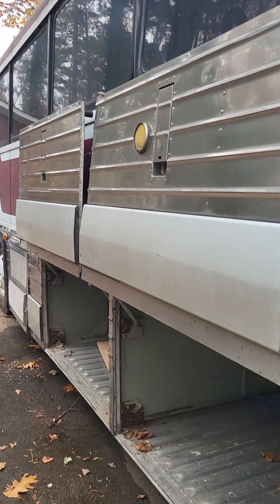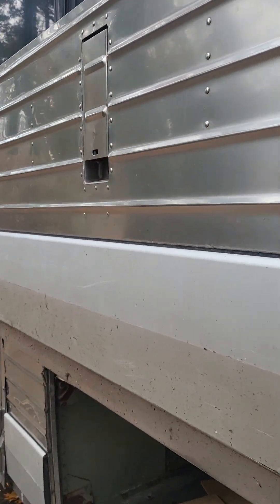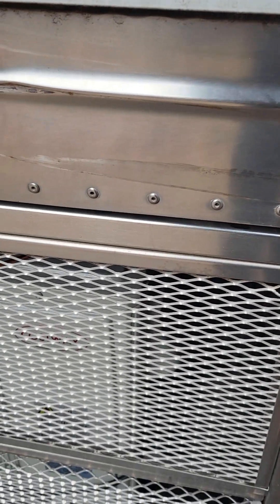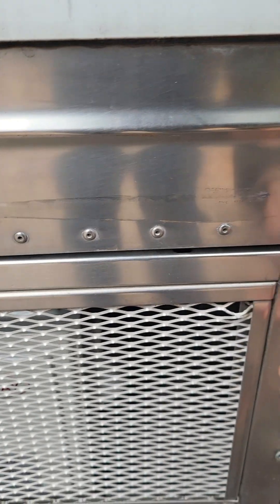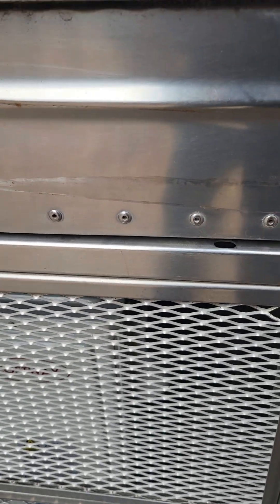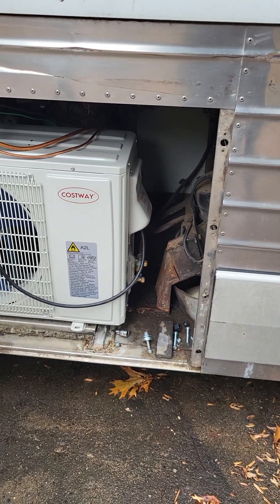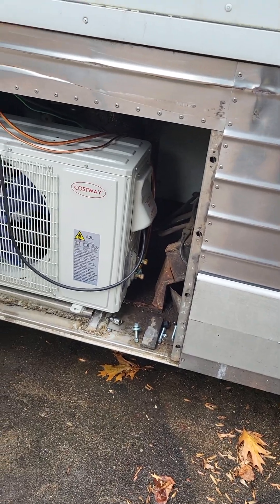It's been pretty cold the last couple of days, so I haven't been getting a lot done. But I'm going to start right here at the air-conditioned compartment where the mini-split is.